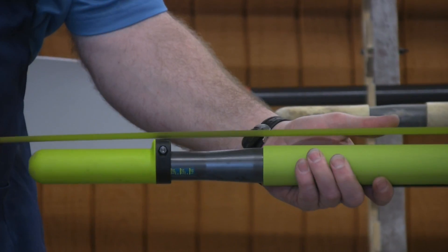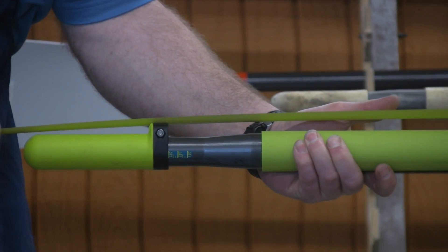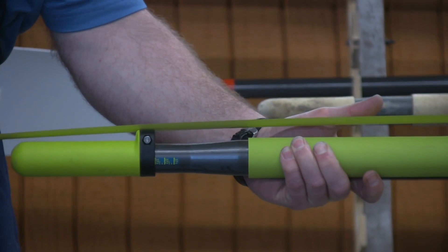You want to make sure that the tape measure is hooked over the center of the blade. Looking down the shaft, it should be right down the center. You don't want to go off to the side at all.